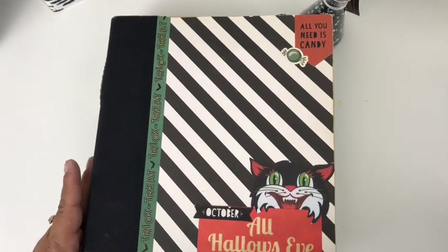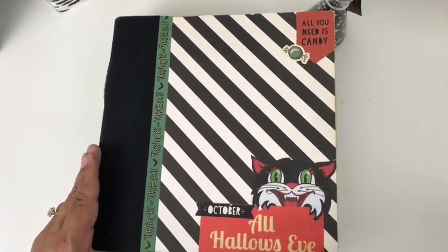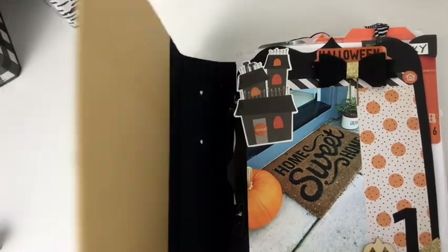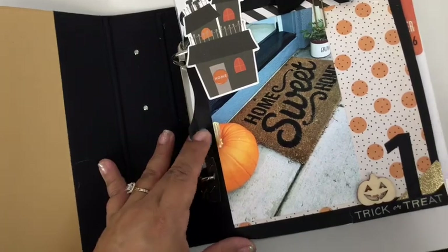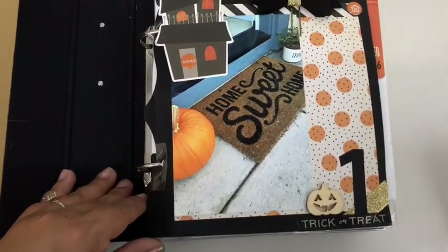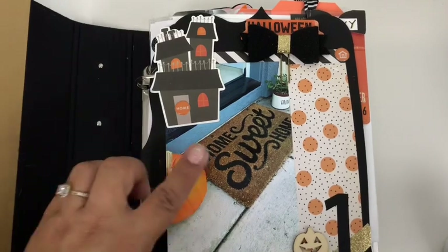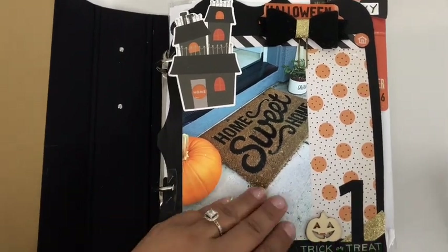For this October daily I ended up gluing paper down to a Simple Stories album. This was my first year — I really didn't know what I was doing; I hadn't even done a December Daily. But I ended up making this first page and I thought it was fitting to include my front porch and the little mat we had at the entrance of our home.